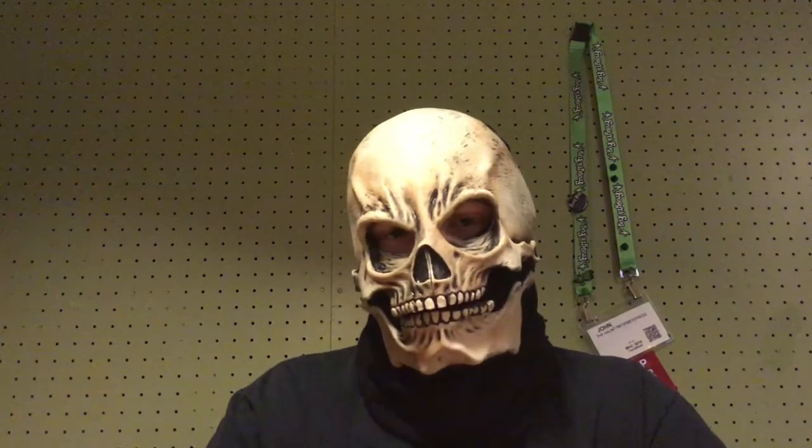A cool thing about this mask is it has a moving mouth. If you over-exaggerate your talk, the mouth will move and it looks very good.